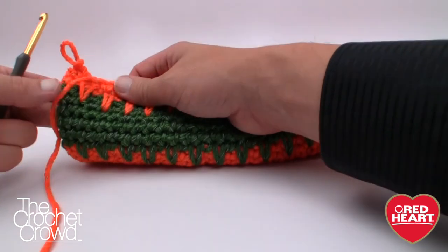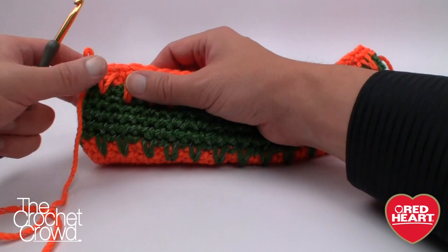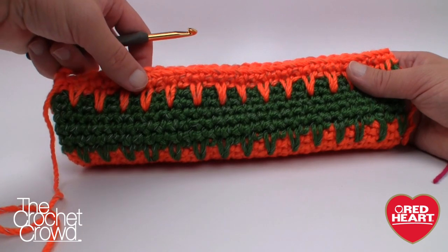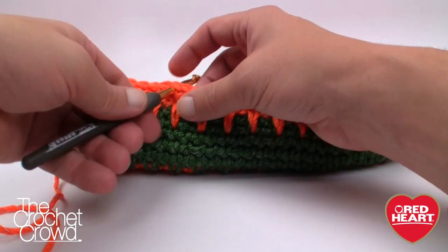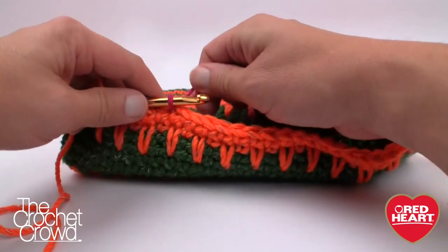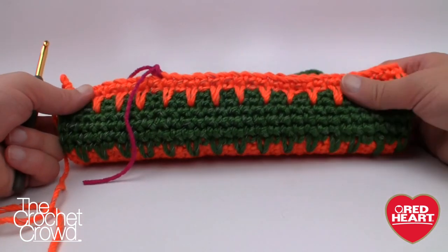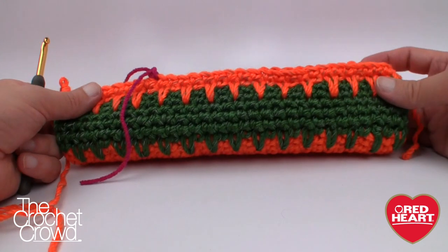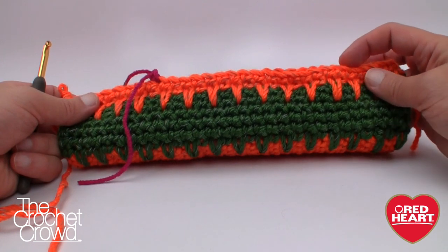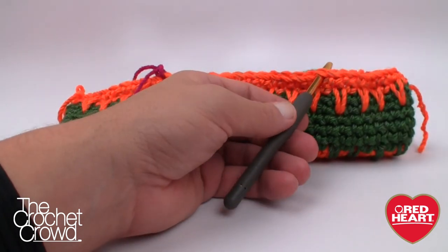I'm going to count over nine: 1, 2, 3, 4, 5, 6, 7, 8, 9 — and that's where I'm going to stop for the next round to complete the handle. What I would do — because I've wrecked bags in the past — is look on the other side and find the farthest point: 1, 2, 3, 4, 5, 6, 7, 8, 9. So I know this is going to be equal on both sides.